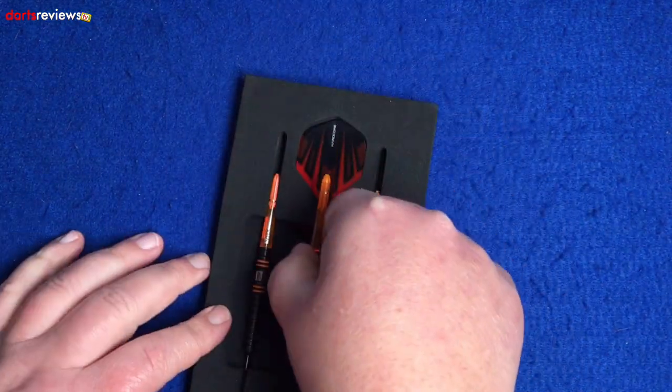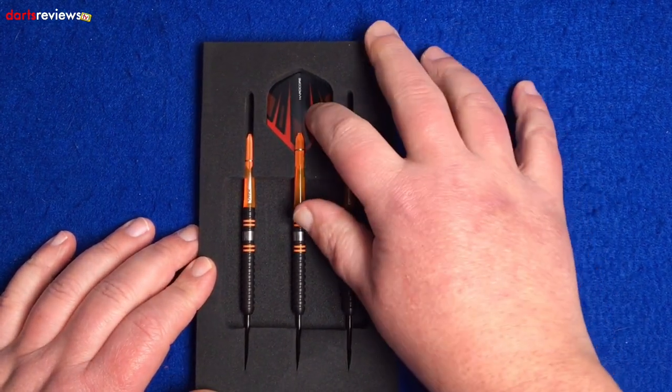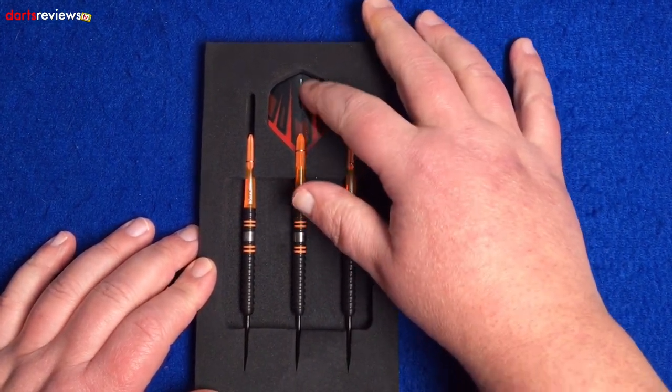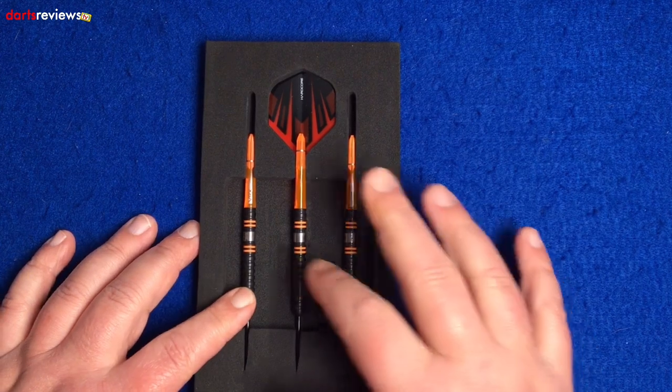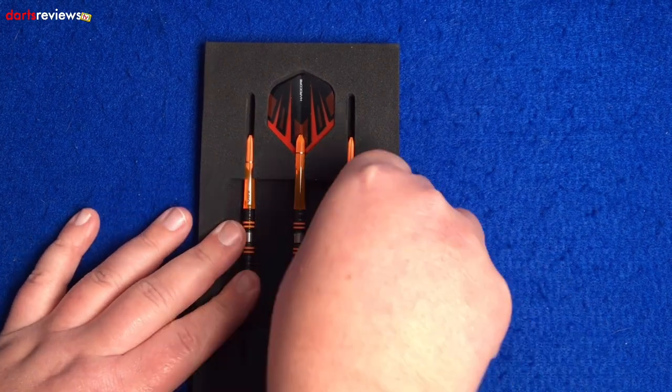Here we go — we've got the EVA foam insert with the standard flights, and obviously the three sets of Amber Jacks with the bright orange stem. We'll get one out and have a closer look.